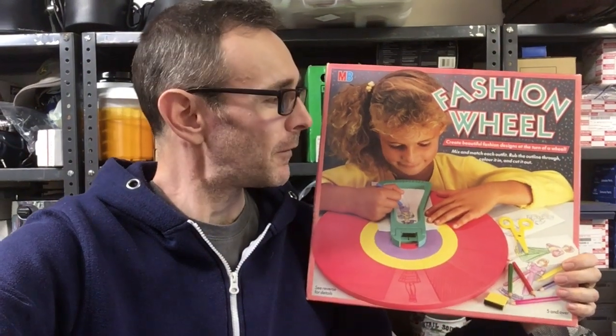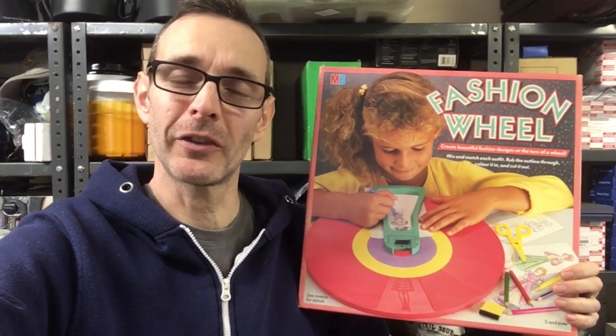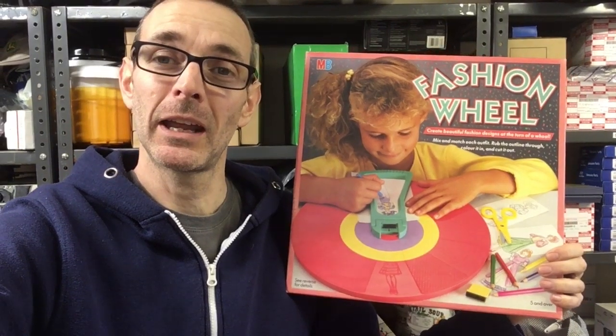Hi there and welcome to the video. For this video we're going to take a closer look at the MB Fashion Wheel.